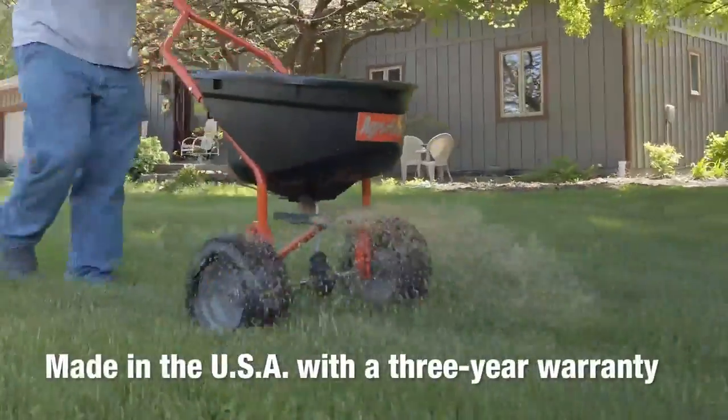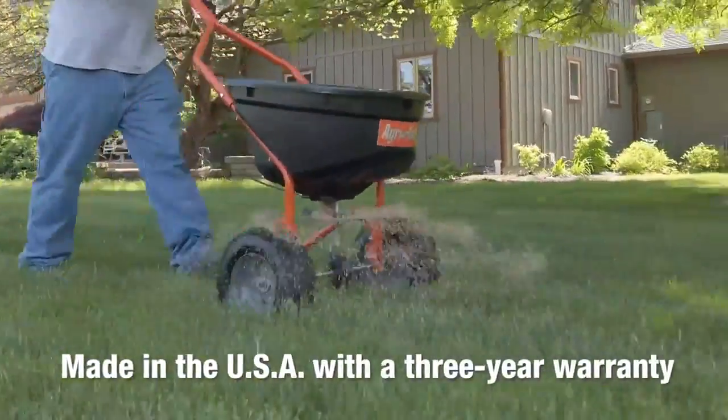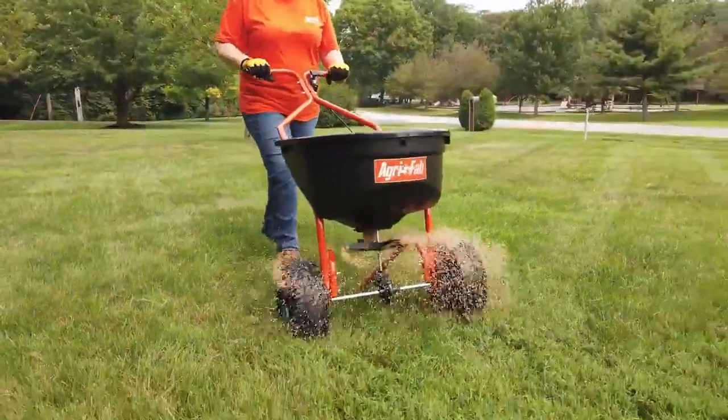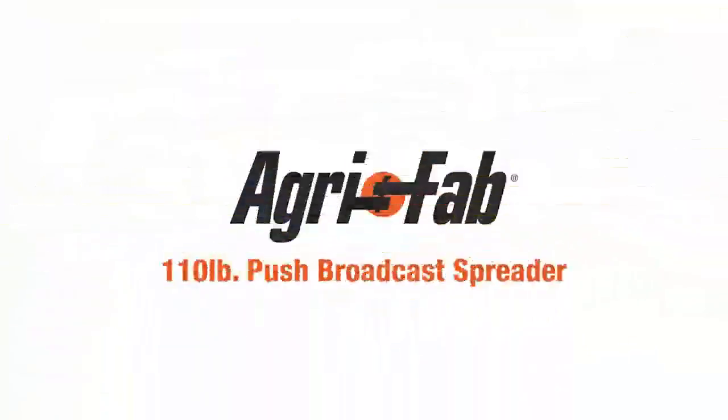Proudly made in the USA with a three-year warranty, AgriFab's 110-pound push broadcast spreader can help cut your yard care time in half. That's why we can say AgriFab, lawn care made easy.